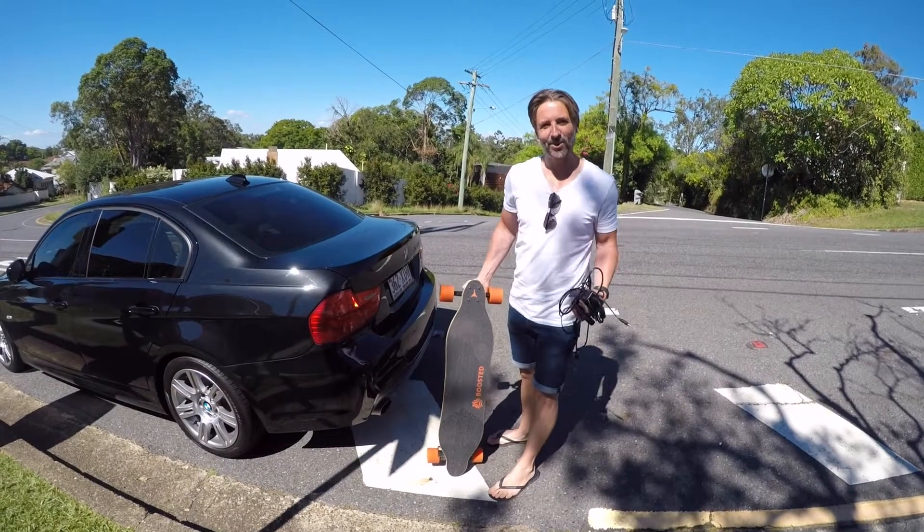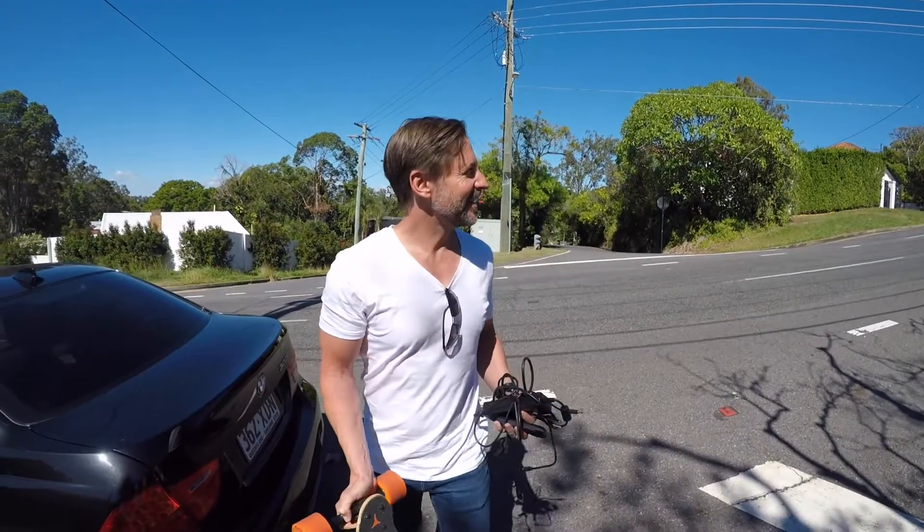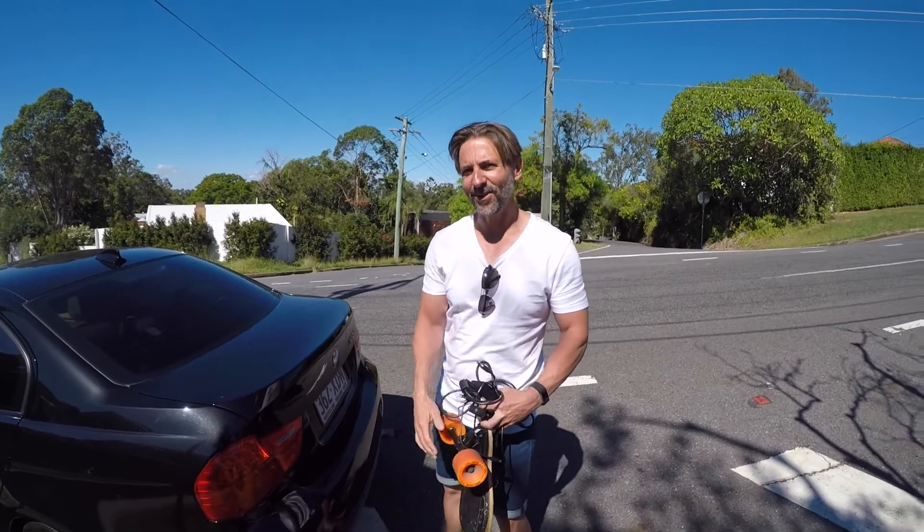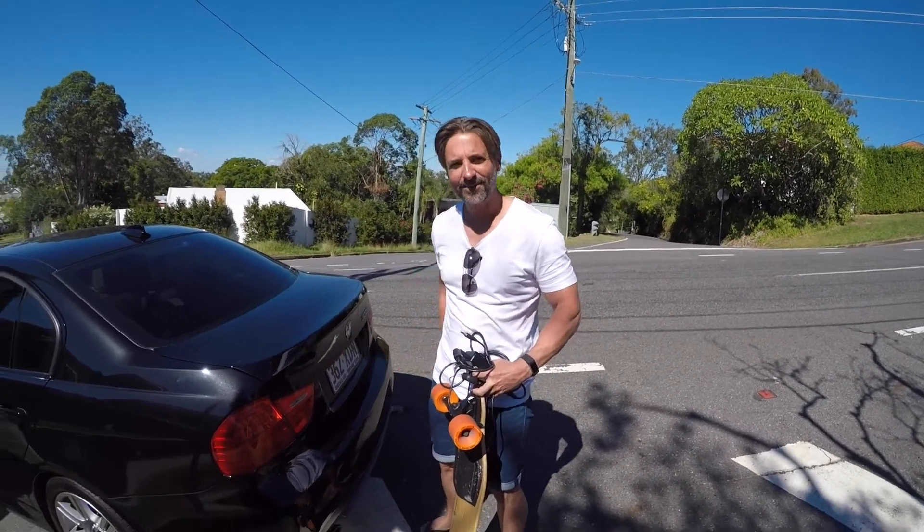So, finally, a boosted board. I don't think I'm going to be riding around here, though. Look at those hills. The thing goes uphill, but I don't know whether I will. I'll probably go downhill real quick. First time I've seen a grown man go buy a skateboard.